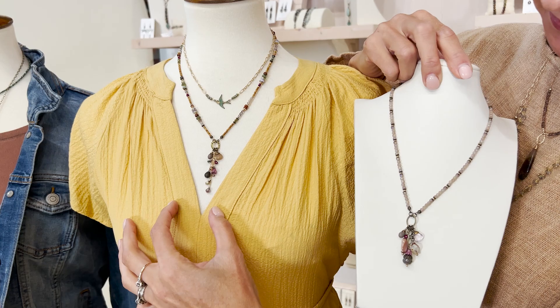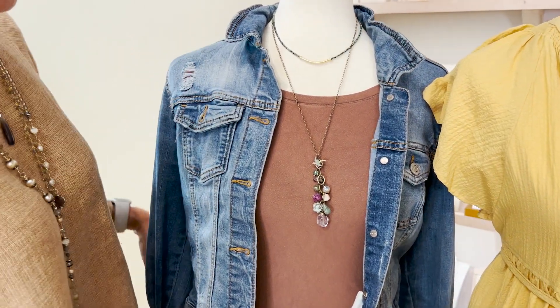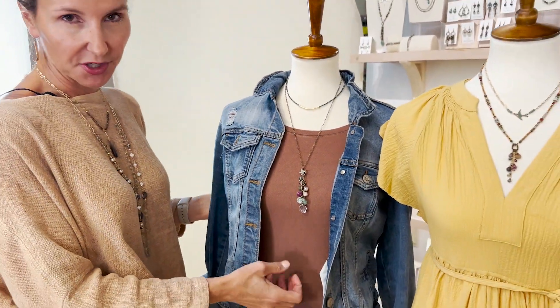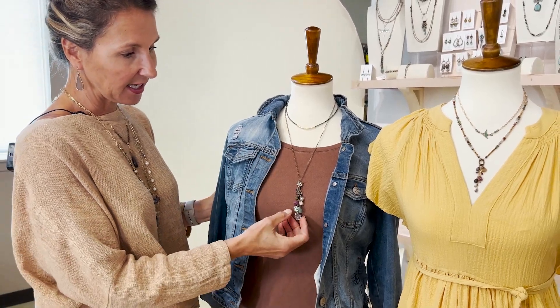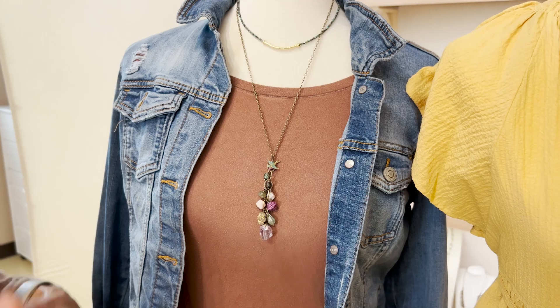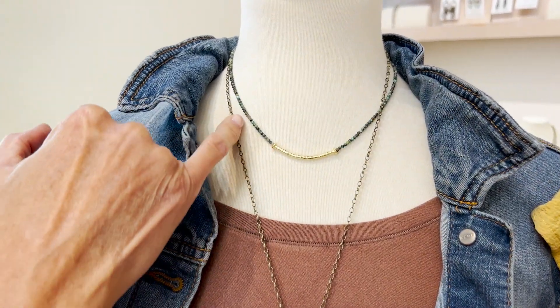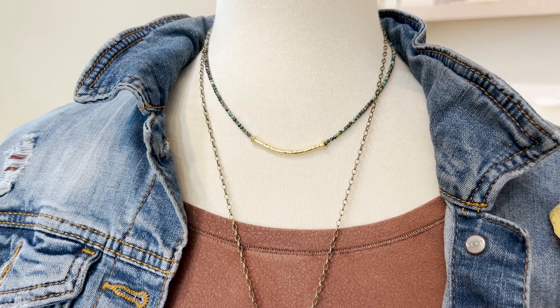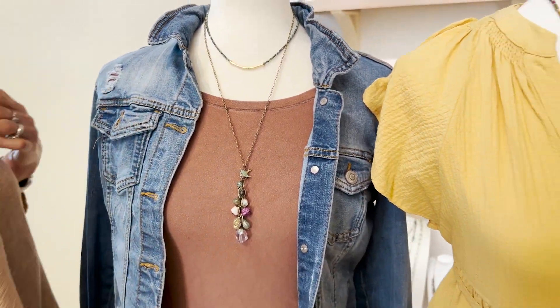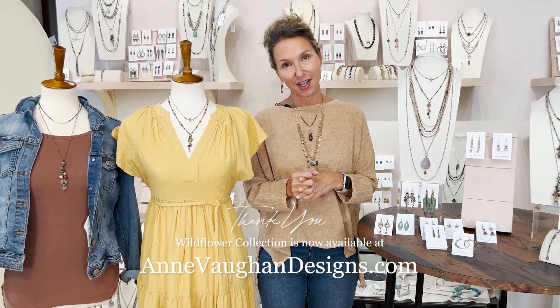Either this or this one would look great here. For a typical fall outfit — your rust or brown, your jean jacket — even though there is no brown in this collection, look at how great it looks, it totally pops. For those of you who like to mix up your different collections, you've inspired me to grab this simple layer piece from our Tranquil Gardens collection with the faceted African turquoise and the gold bar in the front. Thank you so much for joining us today to learn a little bit more about our new fall collection called Wildflower.